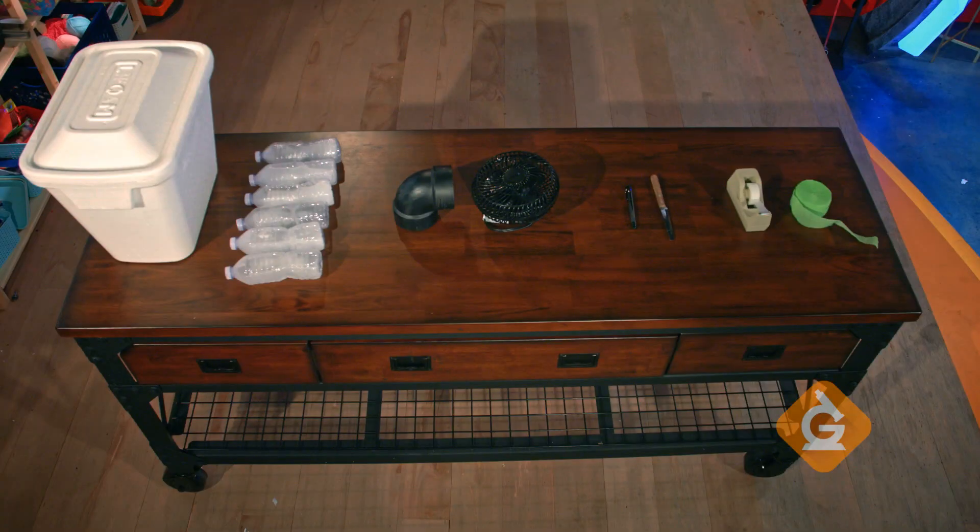To make it, we'll need a styrofoam cooler, frozen water bottles, a plastic 90-degree tube like this one, a small household fan, a marker, a serrated steak knife, and tape and streamers are optional.